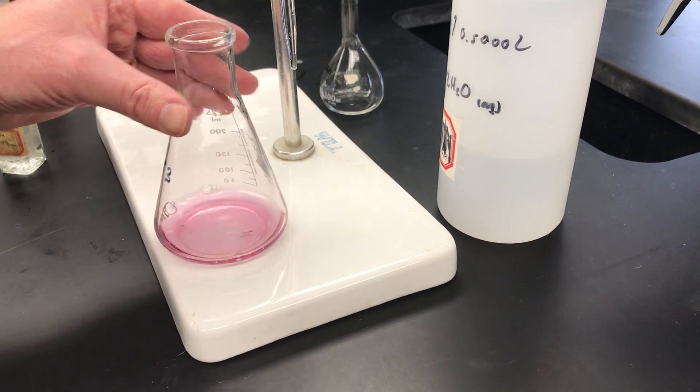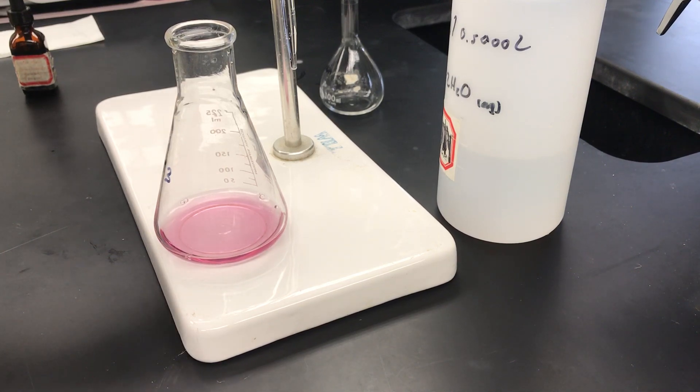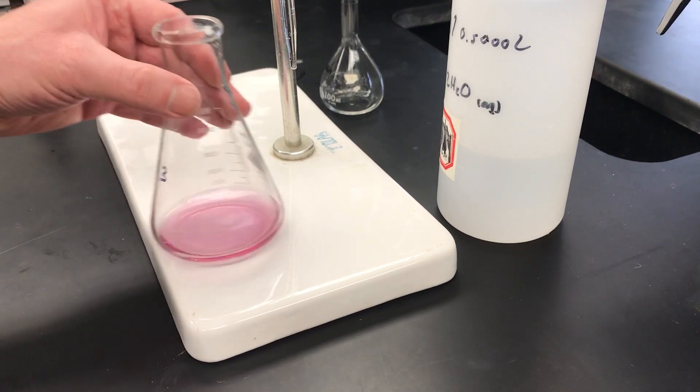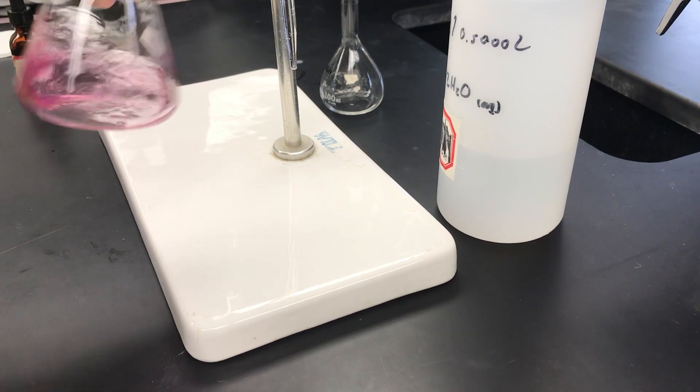The next thing we're supposed to add is 10 drops of the magnesium EDTA solution — that turns out to be about a dropper full, but we'll count them out. One, two, three, four, five, six, seven, eight, nine, ten. At this point I'm going to go ahead and shake this up nicely to make sure we're in good shape.